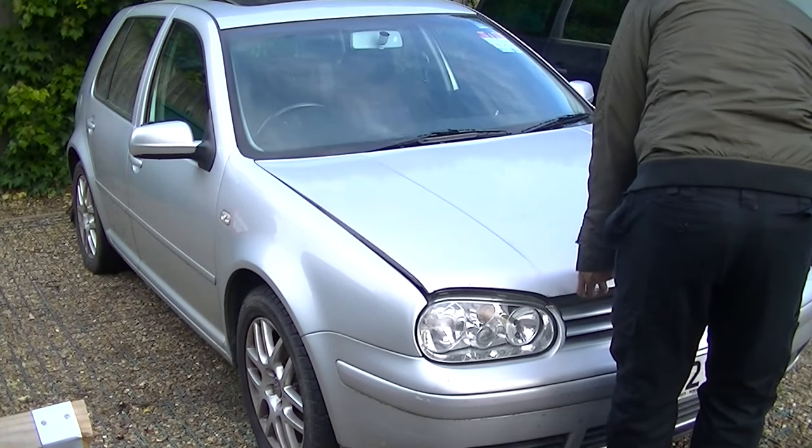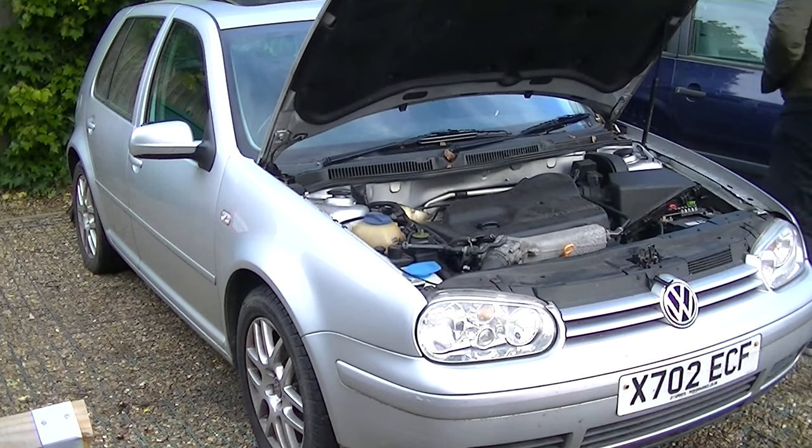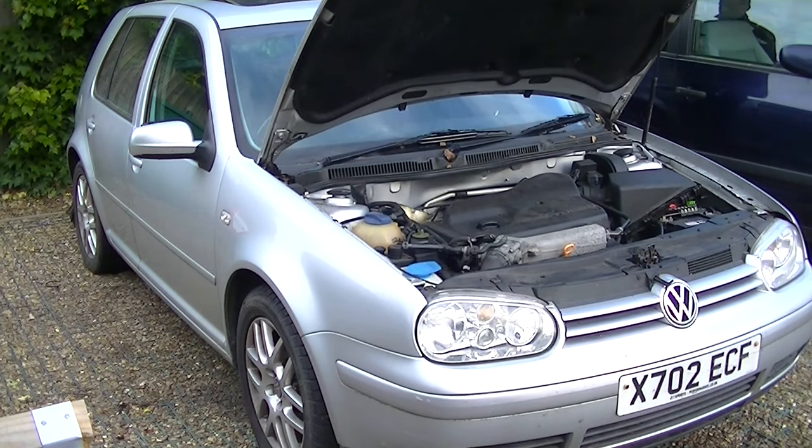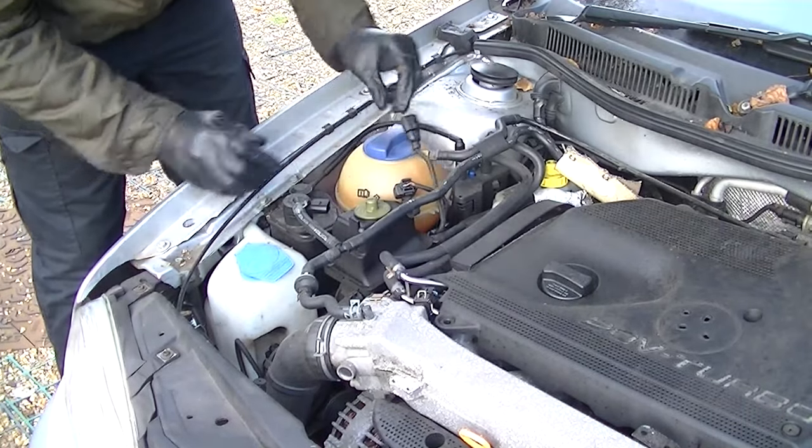In this video I'm going to be changing the brake master cylinder on this Golf. It is not a particularly nice job — it's stuck in right underneath the bulkhead and it's a little bit tricky.